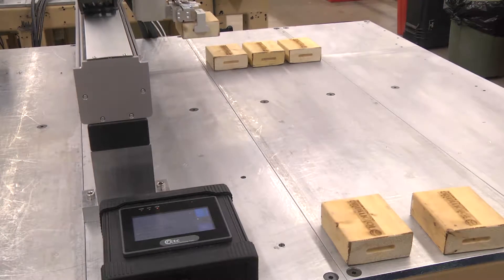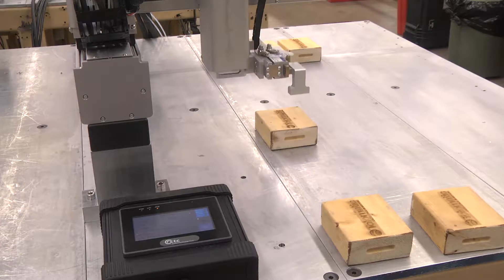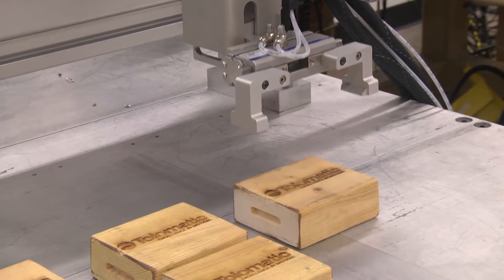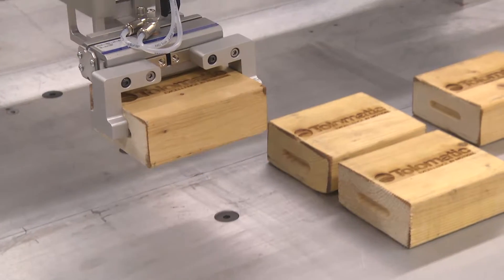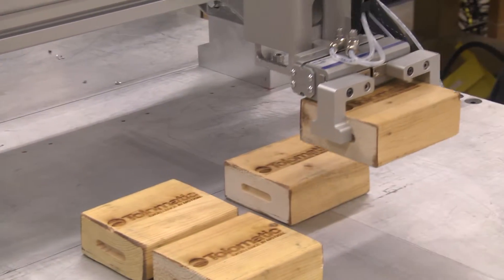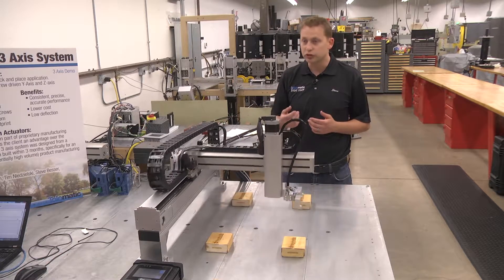This is a custom three-axis system that was designed for light duty, low cost, pick-and-place applications. You've got your X, Y, and Z axis that all work together. The X is a belt drive, and the Y and the Z are screw-driven.